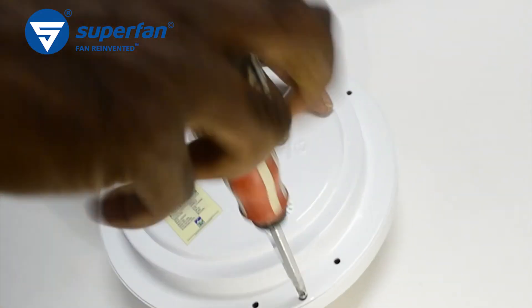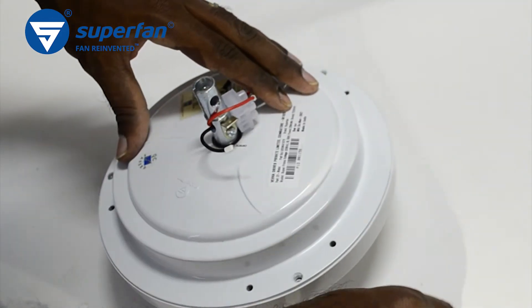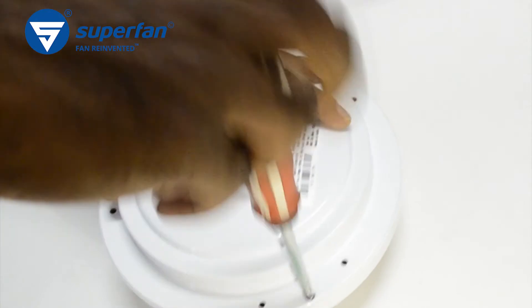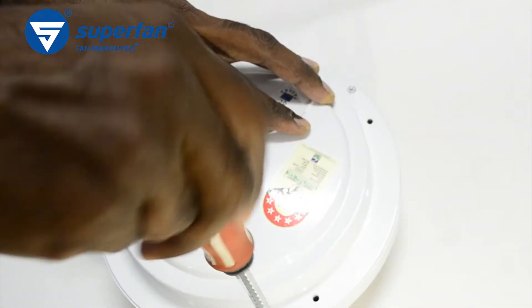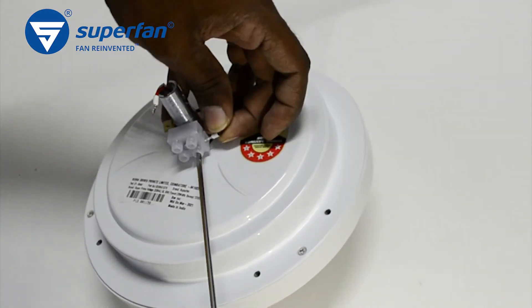Fasten the dome cover screws with sufficient tightness. Reconnect the phase and neutral wires to the terminal block.